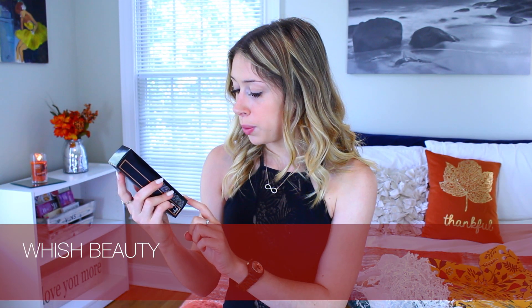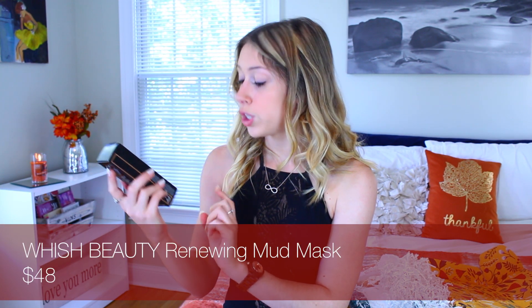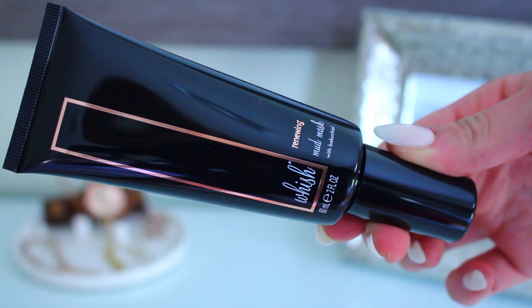Next is the Wish Renewing Mud Mask. It says that it renews, purifies, smooths, and softens — which is pretty good because those are all things that I would like done to my face. So I'm excited to try this out.